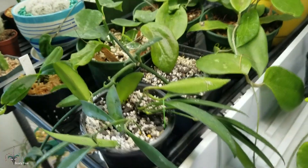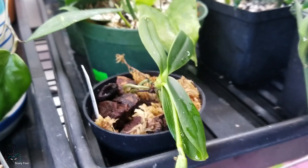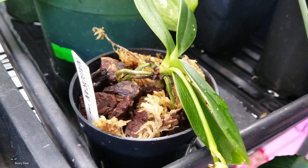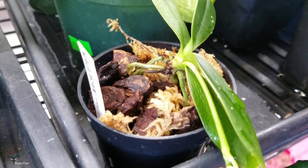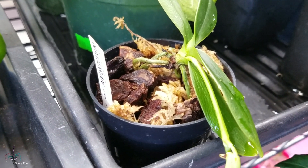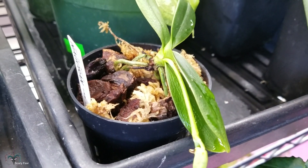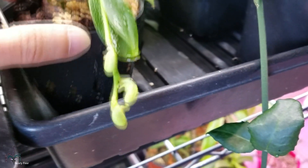I kept them in their original baskets. This one is in a regular phalaenopsis mix with very little sphagnum moss, orchid bark from the hardware store, perlite, and a little bit of charcoal. So that's in that mix.